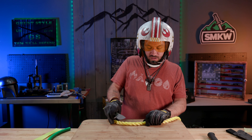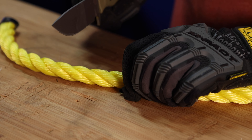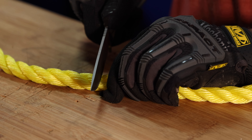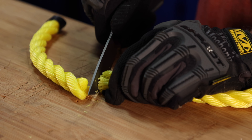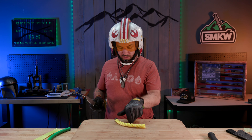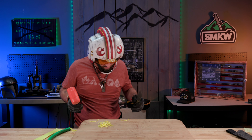I've got some really tough nautical synthetic rope here. What we're going to do is hold it in place, saw through it, and then actually hammer through it as well. Not bad — cutting through it pretty easy right there. We got through that nautical rope pretty easy. Now we're going to hammer down through this right here. I like it. Next.